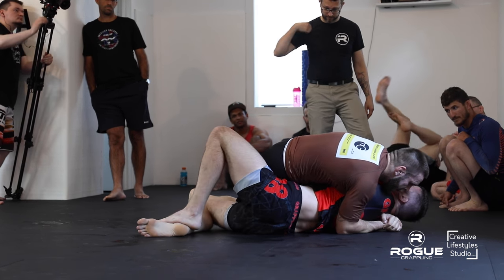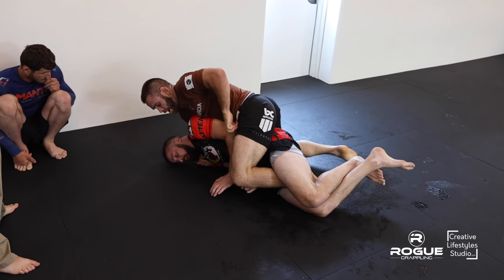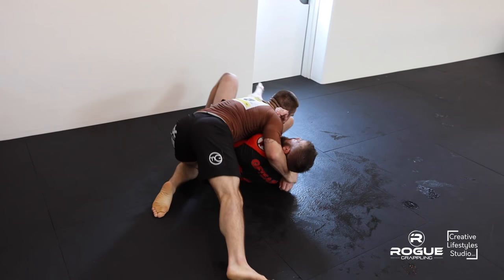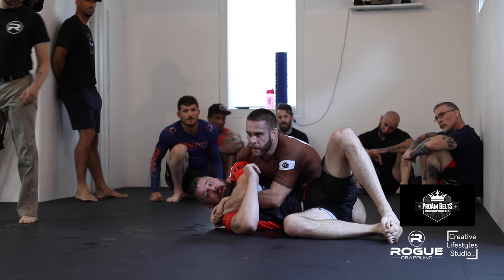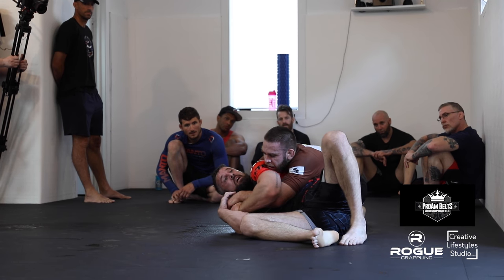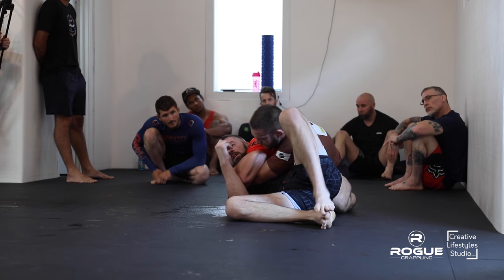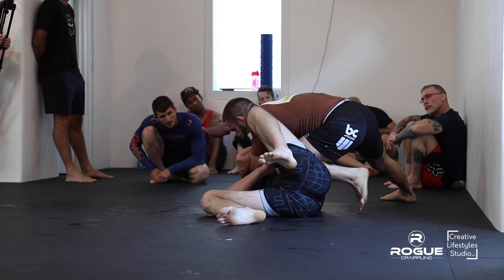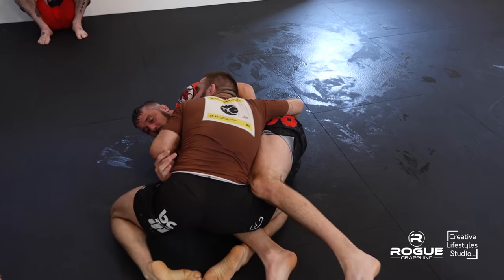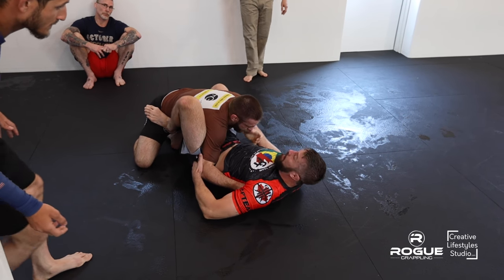He just recently got triple gold at the New York Open — Gi, No Gi, No Gi Absolute. That's impressive. Just such a great competitor, very nice guy. He's going to transition to the back here — Chad said no. Great control. Might be switching to a head and arm here if he can get his left arm through. Looks like he's communicating with his coach on the side. Nice defense by Chad rolling out, put that knee shield in. Joel's just relentless, just pushing that pass, keeping Chad working the whole time.